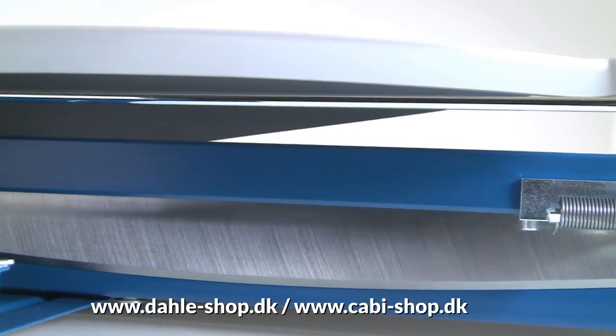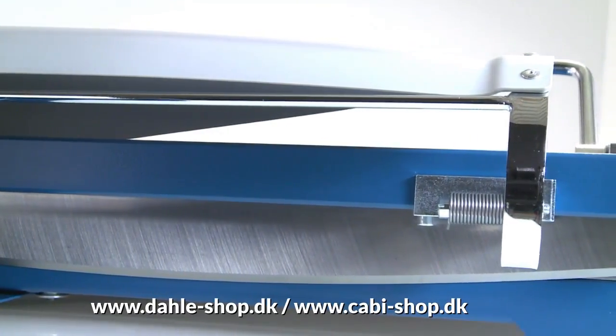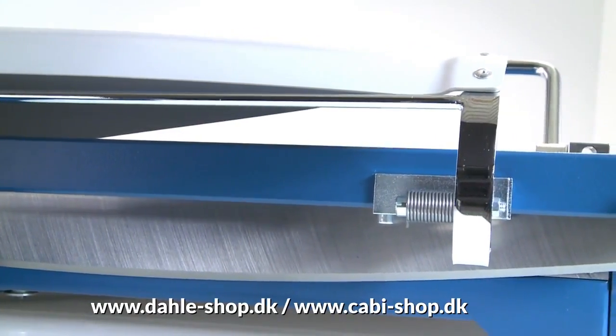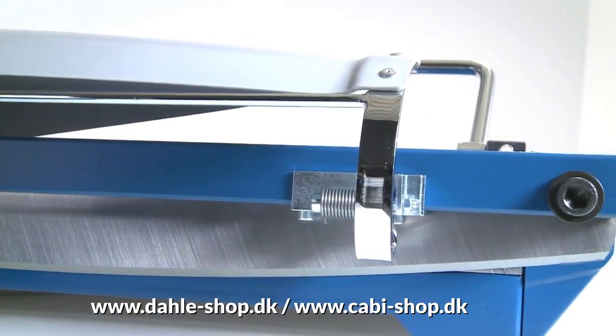The high-quality ground upper and lower blade in Zorlingen cutlery steel ensures a precision cut and long-lasting cutting quality. The sturdy solid steel blade holder guides the screw-mounted upper blade with absolute precision for particularly accurate cutting results. If necessary, the blade can be replaced and sharpened.